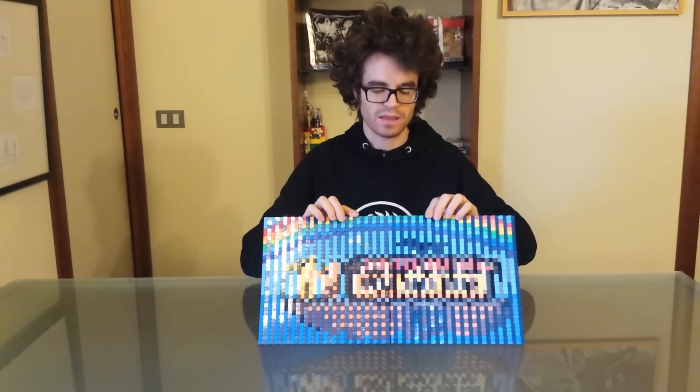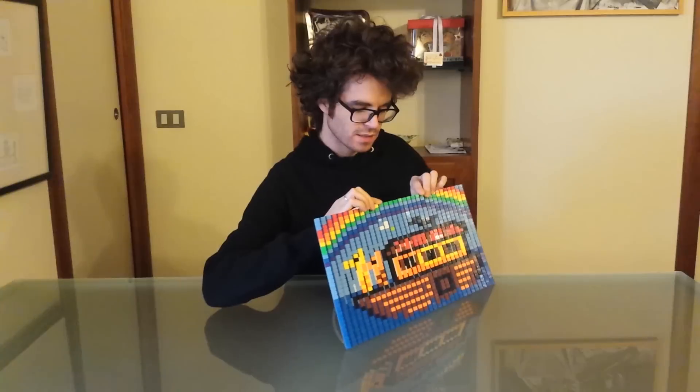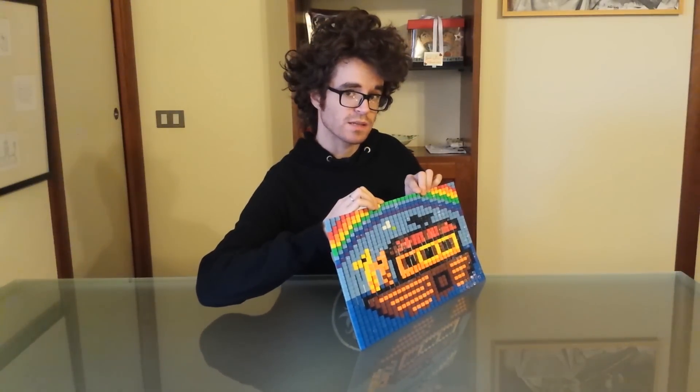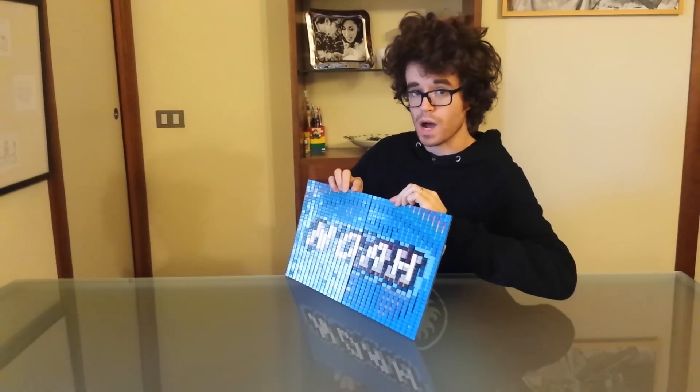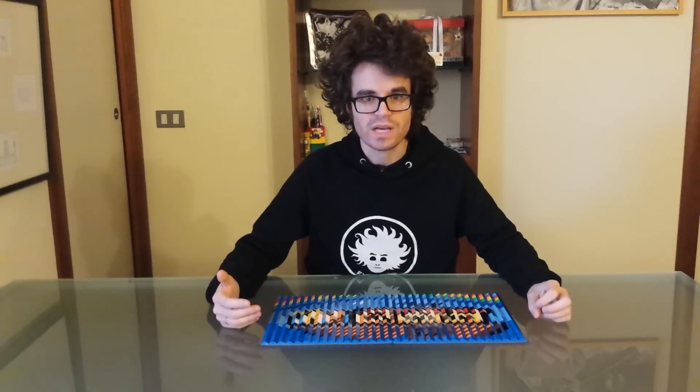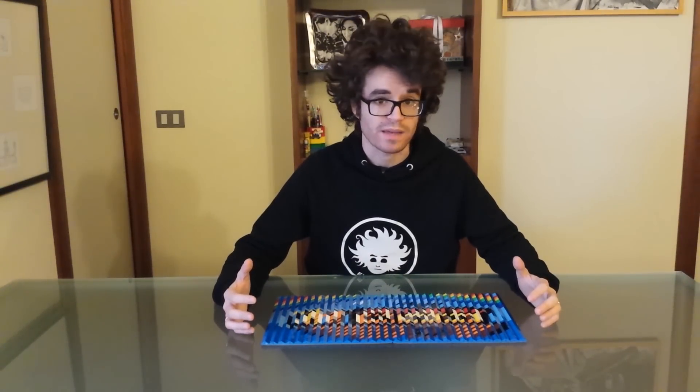Seeing from the front you cannot see anything. If I rotate the picture like this, you can see one of the two images, and if I rotate the picture like so, you can see the other one. Let's now see a close-up of this mosaic to see how it is made.